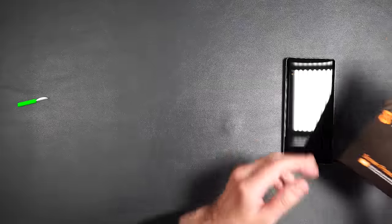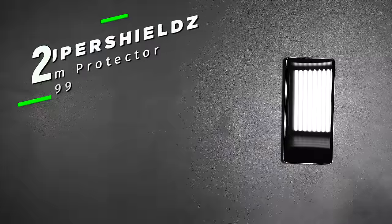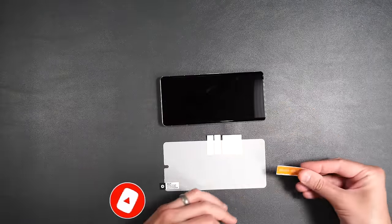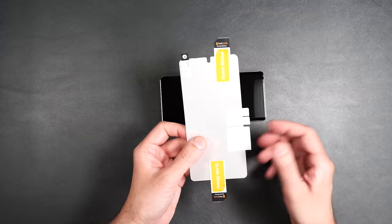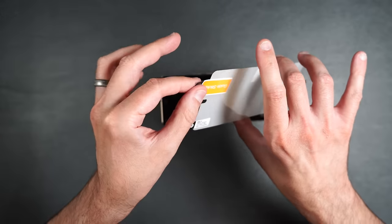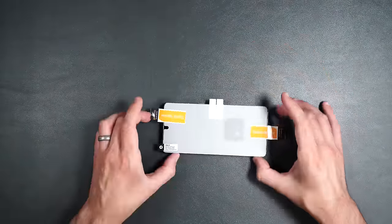Next, we have film screen protectors by Super Shields — two screen protectors and an installation packet with a squeegee. Take your guide stickers, put one on each end of the screen protector. Peel off the number one underside of the screen, then use guide stickers to place it where you need it on the phone.